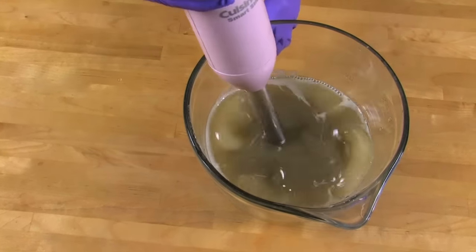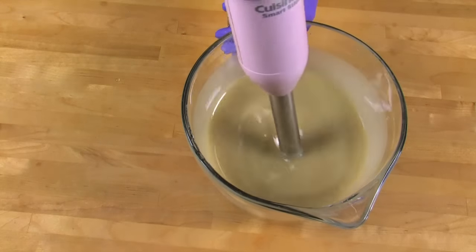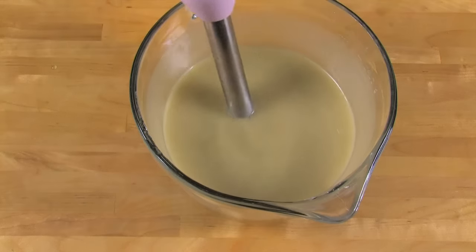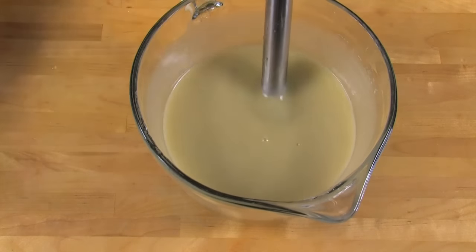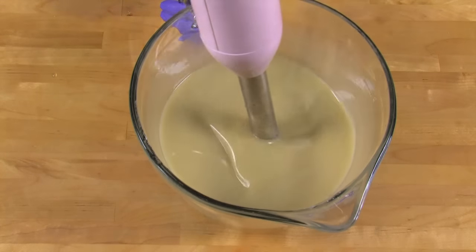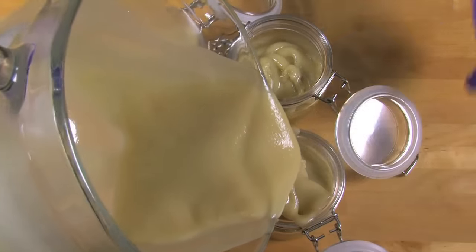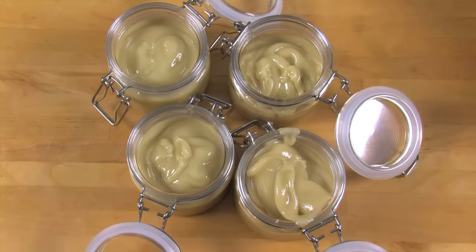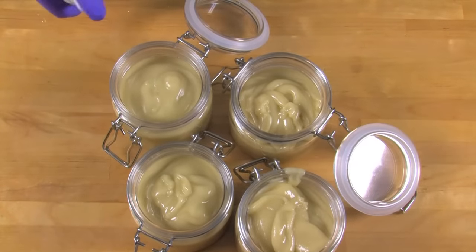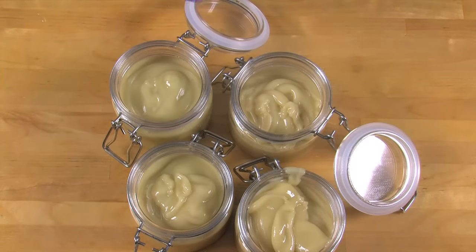Alternate pulsing the stick blender and using it to stir the mixture. Continue stick blending and stirring until the soap reaches a thin to medium trace. This is going to happen rather quickly because the clay causes the soap to accelerate. Once you've reached a thin trace, add the essential oil blend and pulse in using a stick blender. Once the essential oil is incorporated, pour the batter directly into bale jars and fill it up to the very neck of the jar. Tap down on each jar firmly to get rid of any air bubbles. Spritz the top of each soap with 99% isopropyl rubbing alcohol to avoid soda ash. Allow these soaps to cure for four to six weeks with the lid open.